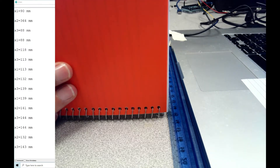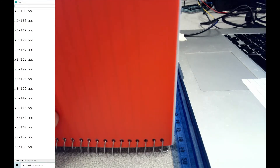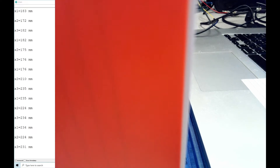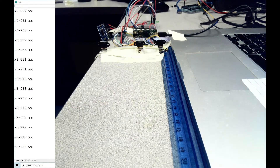Now I move the obstacle to around 14 centimeters — take a look, the numbers are close to 14. Then I move to around 18 centimeters and you can see the readings are around 18. Going farther, I'm now at around 23 centimeters, and you can see all three sensors read close to 23 centimeters.